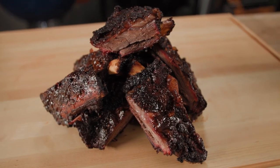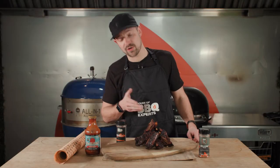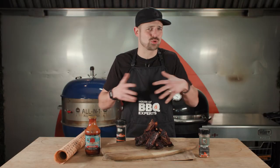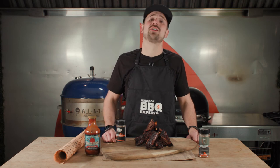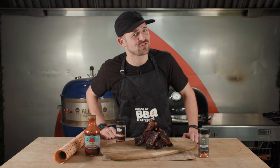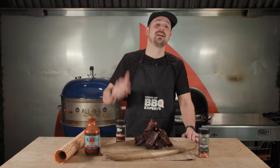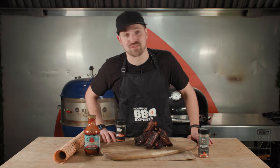And then you enjoy your bison ribs. I hope you had fun watching this video and learned a lot about how to smoke and cook bison ribs. I hope you're gonna do it because this will be delicious. Thanks for watching. Continue to follow us — House of Barbecue Experts. We gather people around flavor and fire.